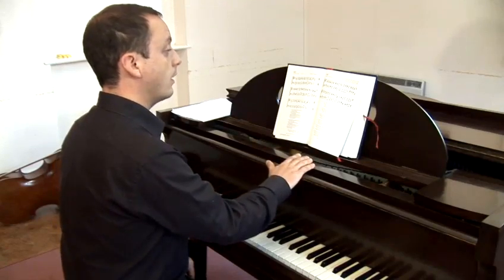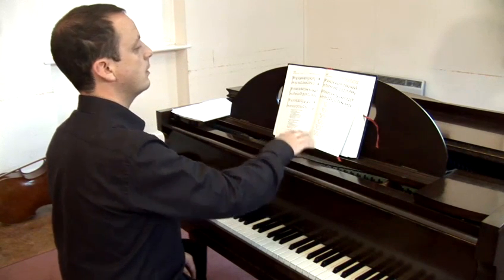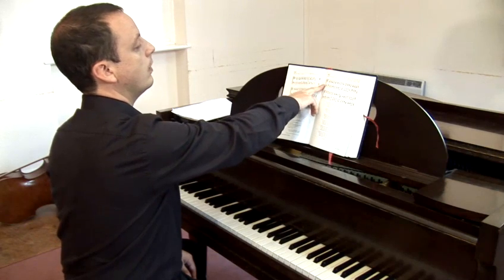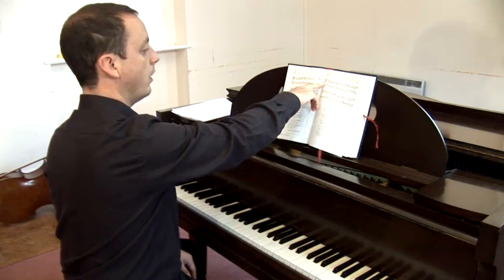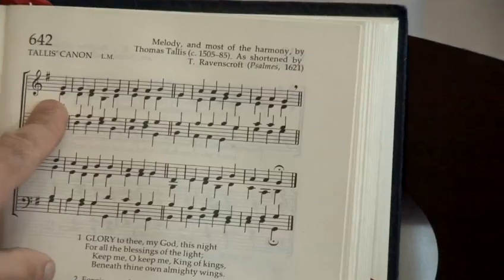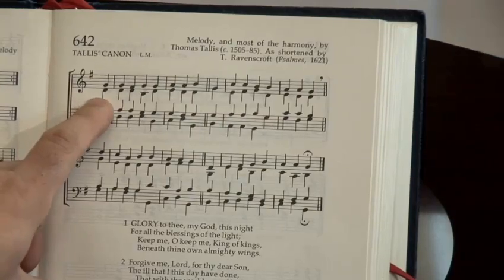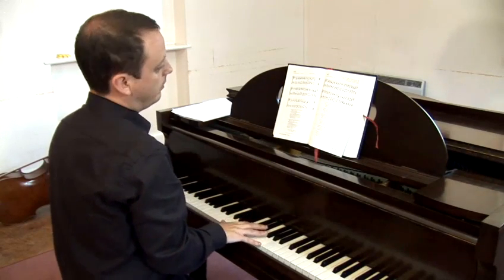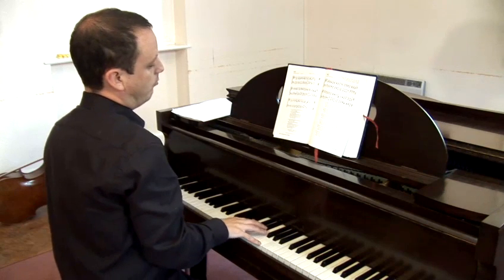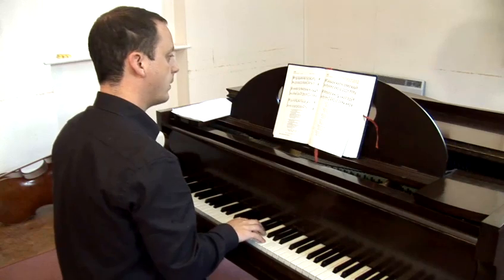Piano music — classical piano music certainly — is notated as two lines at the same time: the treble clef for the higher notes, and the bass clef for the lower notes in the left hand. Generally they're split between the two, but sometimes with the way you play them with your hand, one will be reachable with the other, but we'll get on to that as we go along.